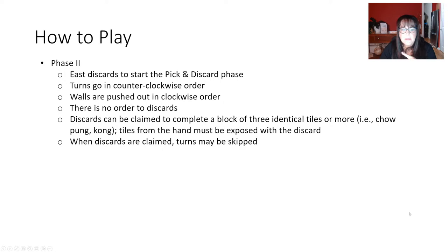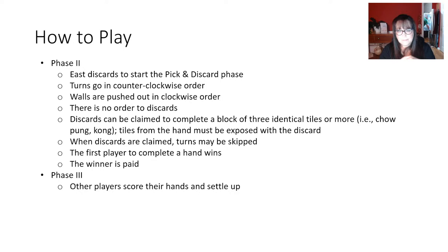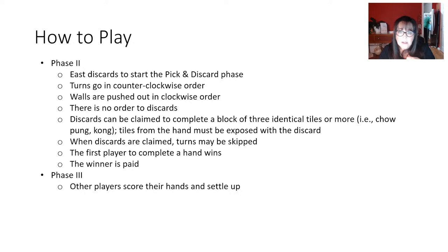When discards are claimed, turns may be skipped — no backsies. The first player to complete a hand wins the game and is paid right away. Then you go on to Phase Three where the other players score their hands. One of the unique things about Wright-Patterson Mahjong is everybody gets paid except the person at the bottom — the player with the lowest score has to pay out to everybody. Players who do not Mahjong still score their hand, so you may get payment for your effort.